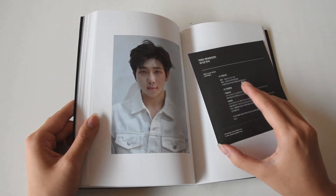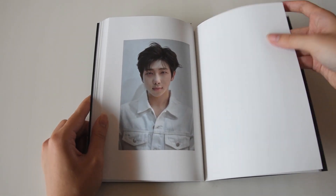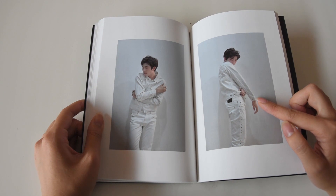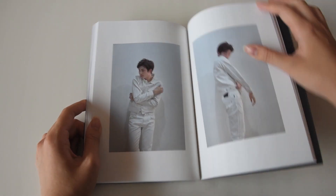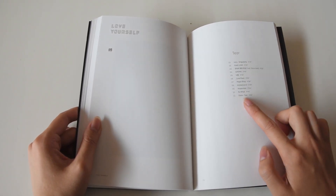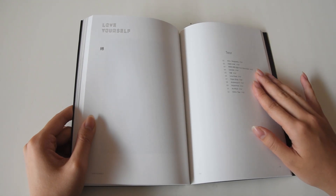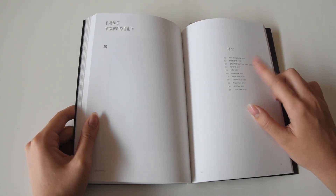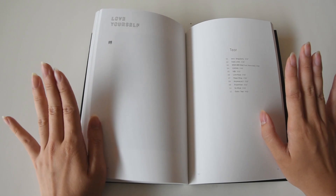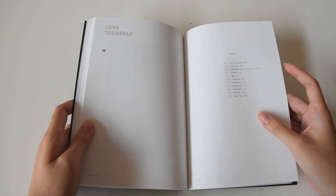Oh, what is this? I'm gonna read that later. Those puppy eyes are going to be my death. I remember all the members making fun of him, recreating this pose, but I love it. The eleventh track, Outro Tear — stop sleeping on it. Honestly that is my favourite track on this album alongside Fake Love and The Truth Untold.